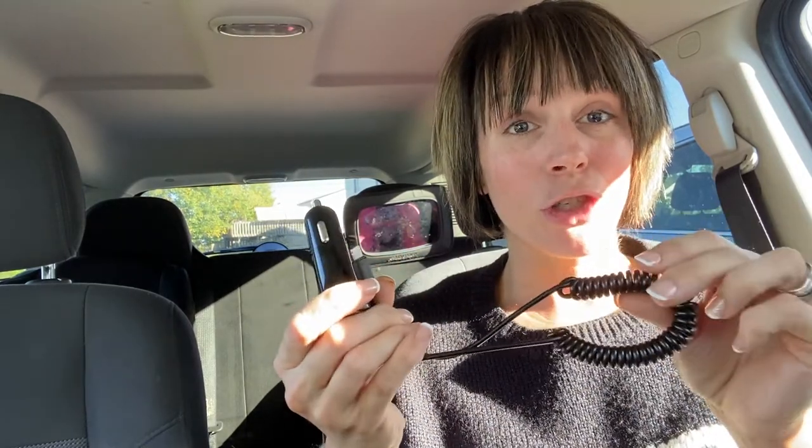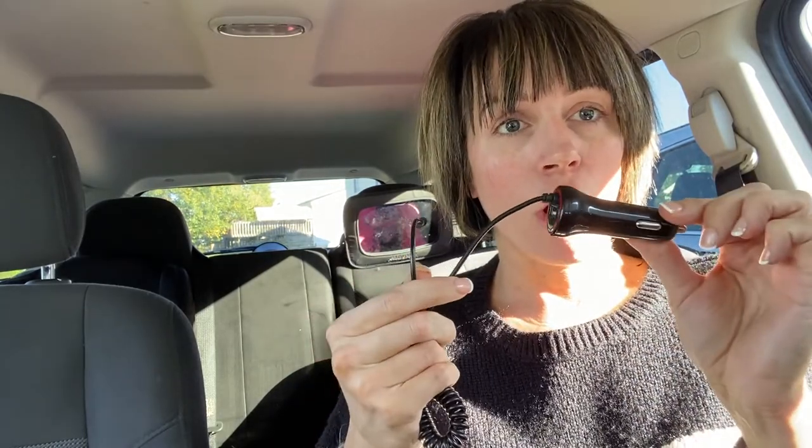Hey guys, I wanted to hop on here and show you this car charger that I just got in. I've been looking for a really good charger and I came across this one and I wanted to show you guys it today.